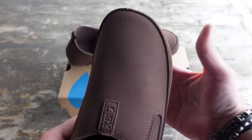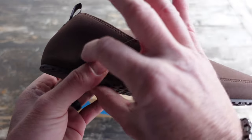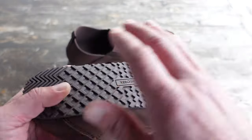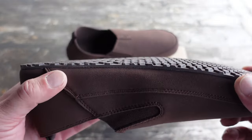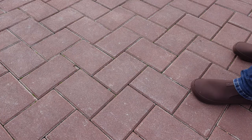As usual with Zero Shoes, you have a wide toe box and a zero drop heel. As I already mentioned, the sole has lugs so that you'll get good stability and traction, whether you're indoors or outdoors.